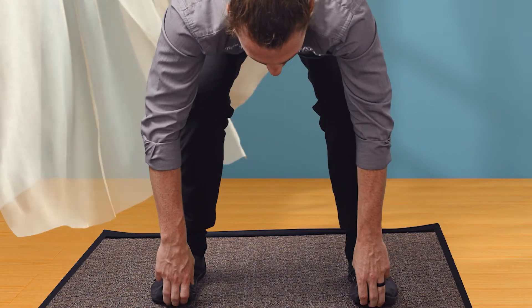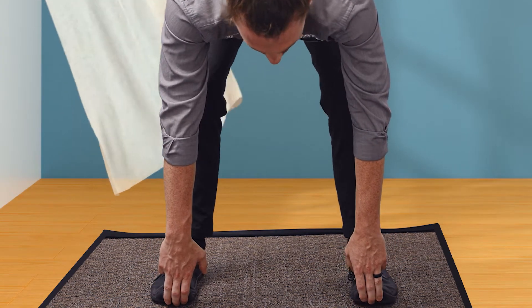You're going to do 10 reps of this and three sets. If you do need to take additional time to build up to that next set level, feel free to stop at that 10-rep mark and then build your way up.